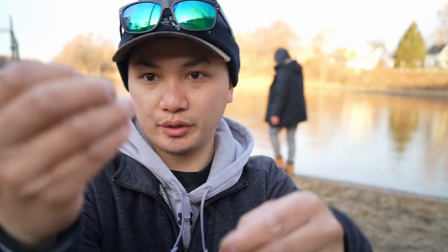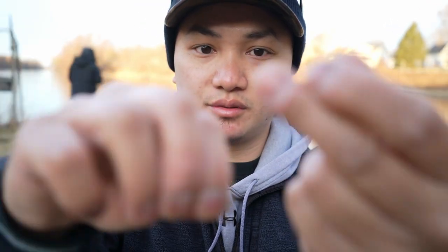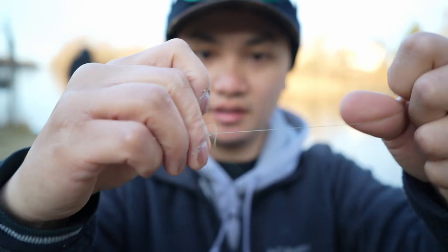We're gonna start off with braid — you guys probably can't see this either. This is six pound test Daiwa J-Braid x8. What I like to do is go with the polymer knot. There are tons of sources out there on how to tie the polymer knot. It's really easy, really strong, especially for braid. Swivel, nice little loop there, tuck that in. There you go, that's the easy part.